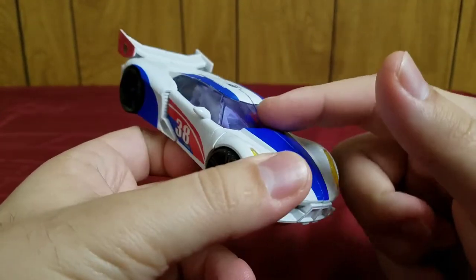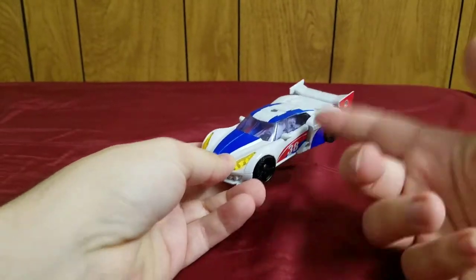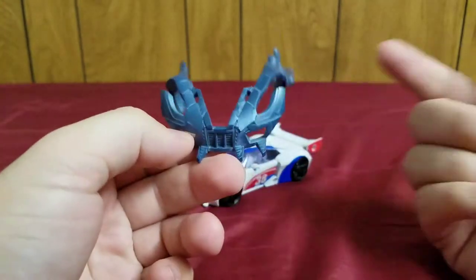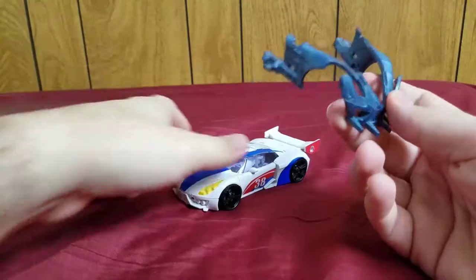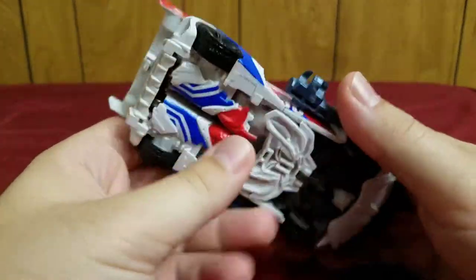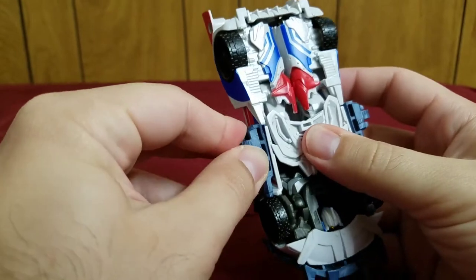You can see bits of the robot when you look through the window — I kind of wish the windows had been darker. He's also one of the few figures besides Shockwave that actually came with beast armor. Here it is, and here's how you attach it: you just plug it into the side, and there are little peg holes for these pegs — plug it in on both sides.